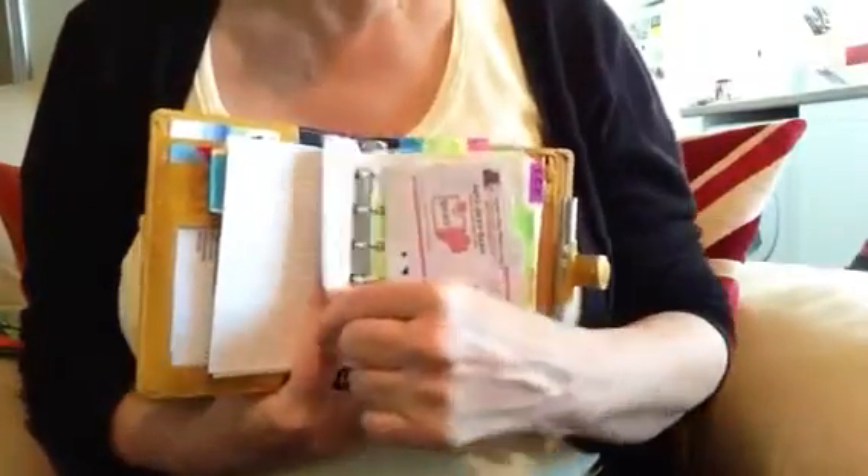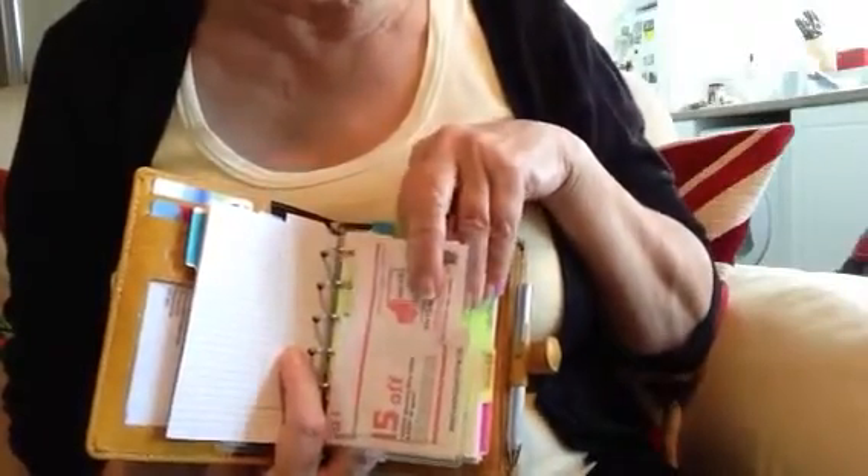Further on in my shopping list area I've got an open-top wallet for my coupons for shopping and any receipts I'm going to keep for a little while. I don't keep receipts for long — only until I get the goods home and check them. For instance, if I go to Sainsbury's and buy a jumper I'll keep the receipt for about a week, and if the sweater is okay I'll just throw the receipt away. I keep my coupons in there as well.